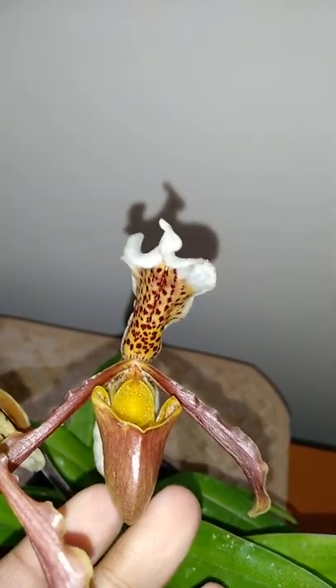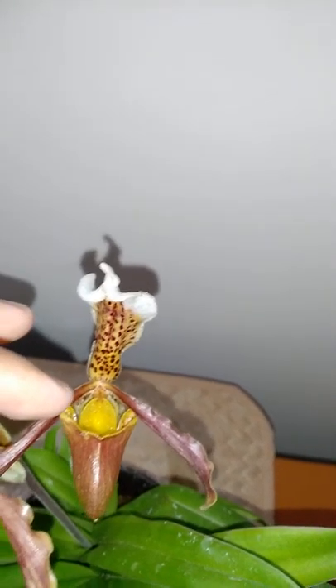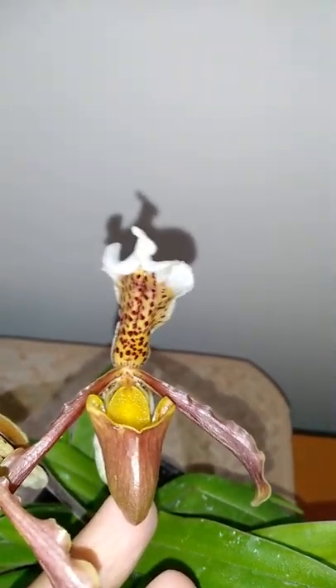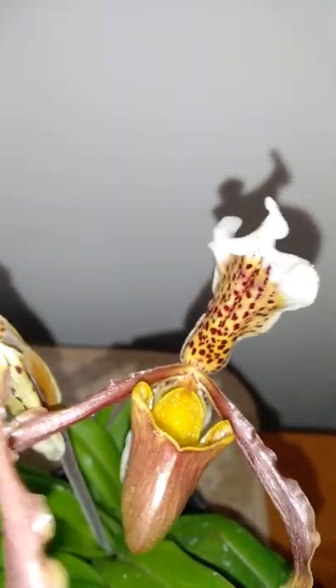Paphiopedilum is basically what they do — they produce this type of flower, a pouch where they attract insects, and the insects help in pollinating the flowers. This is why they produce this type of pouch. These pouches are called slippers of ladies — it's a common name — but otherwise it is Paphiopedilum insignia, a variation, not the normal insignia. I don't know about the exact variation, but these plants are imported, not local plants found in the hilly areas of India.